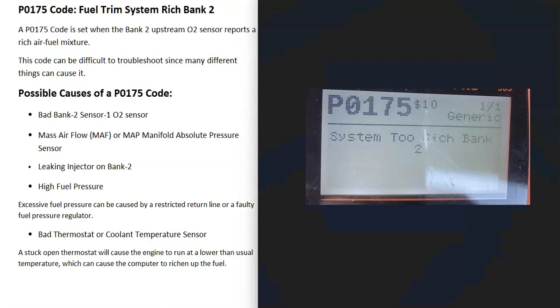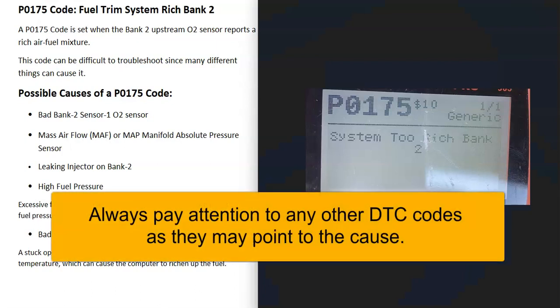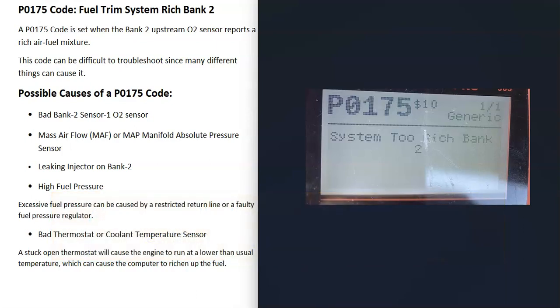This code can be kind of difficult to troubleshoot sometimes since it can be caused by so many different things. I'm going to go over all the steps you can check to help narrow down the cause.